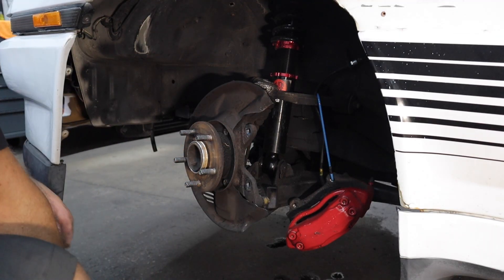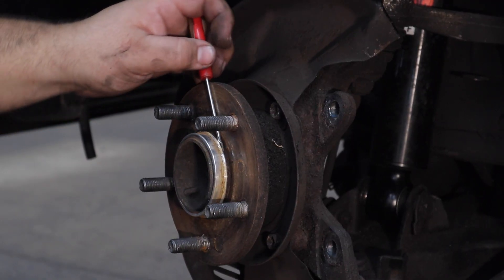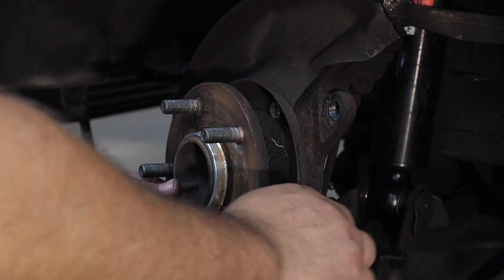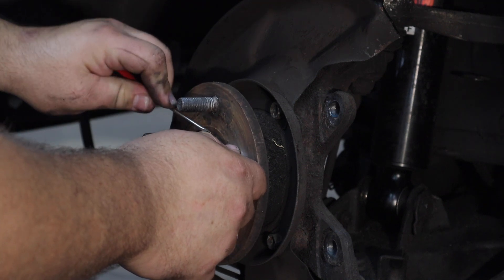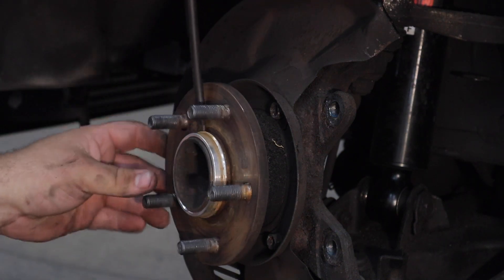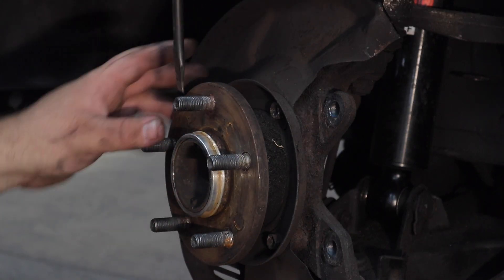We did not get as lucky on this side with the hub centric ring. Since we're coming from the Mercedes brakes on this car, we have this hub centric ring that we have to remove. A lot of people go with aluminum ones, which are great for durability, but they can get stuck on there. We also need hub centering rings for the Lexus rotors on this car, and we use my 3D printed ones.